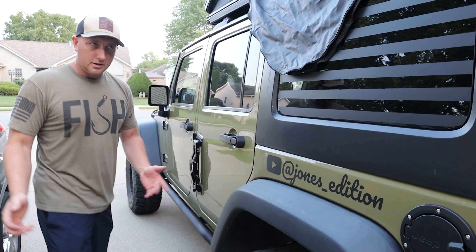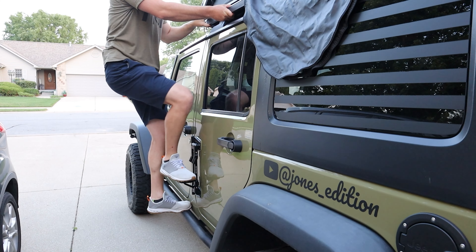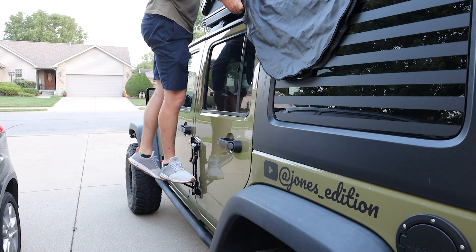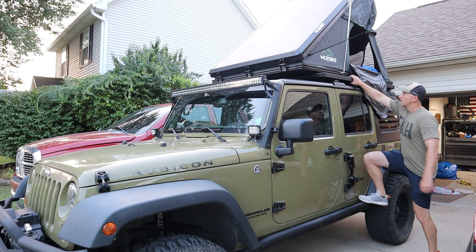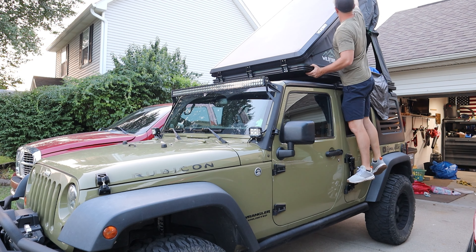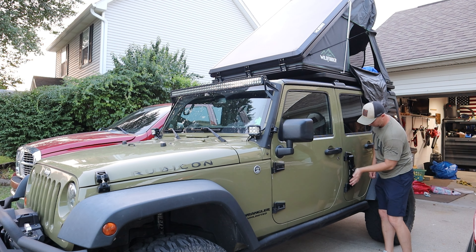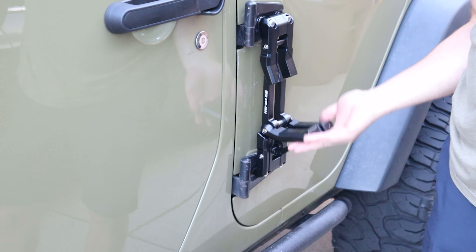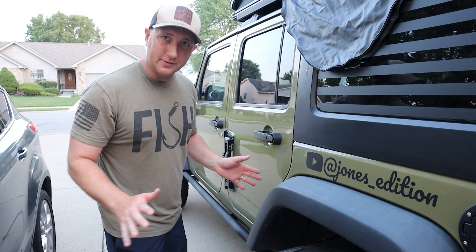Let's see how it holds me — I weigh about 195 pounds. This thing's pretty cool; I'm excited to have it on the Jeep.